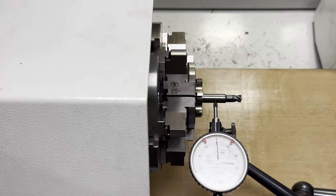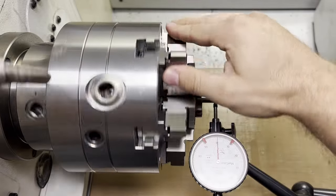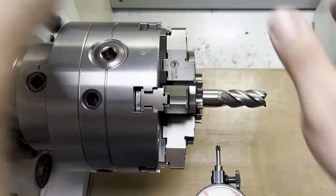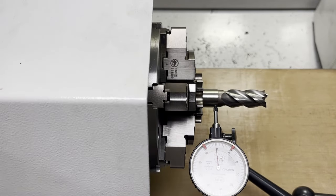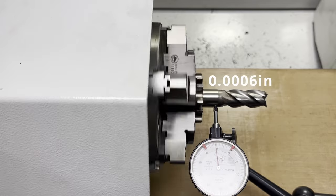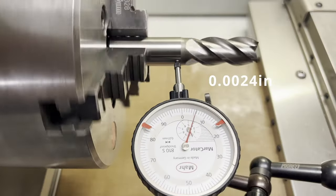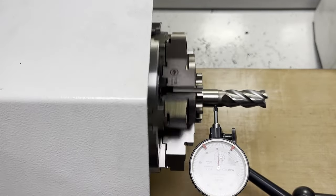Now it's time to use the same 20mm end mill shank to make a comparison with the 3-jaw chuck. I'm now at about 15 microns runout compared to 60 microns runout with the old one. This could be further dialed in, but my patience has dried up for today.